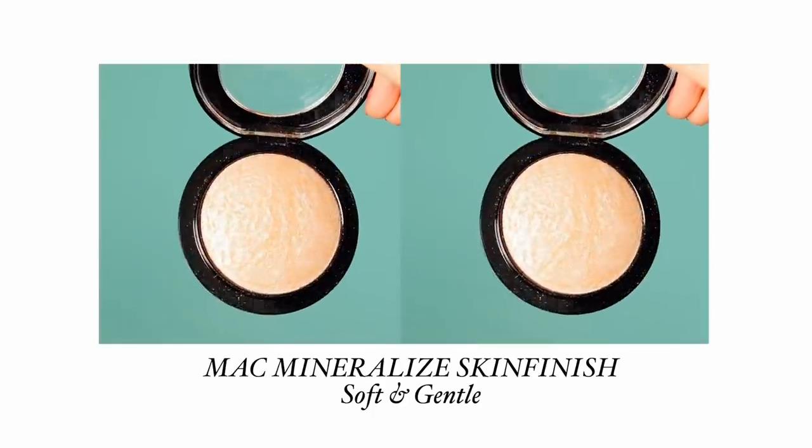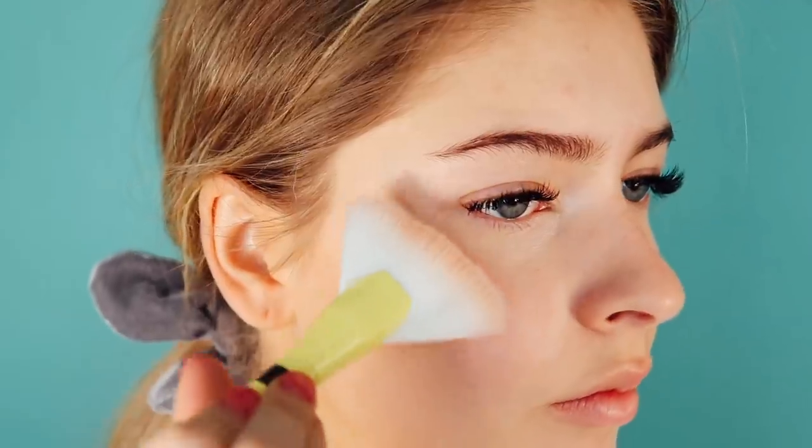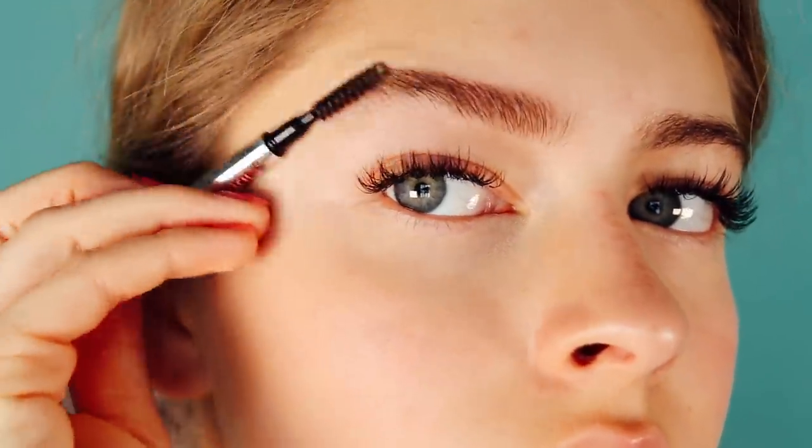The next tip is adding highlighter. Highlighter is like the cherry on top when it comes to having healthy glowing skin. This is my all-time favorite highlighter — it's the MAC Soft and Gentle. It's super natural looking and just looks like an inner glow. I put it on the high points of my face like my nose and cheekbones.